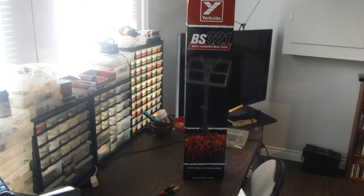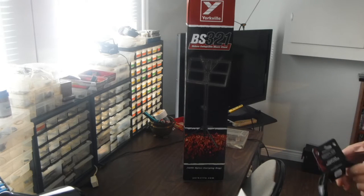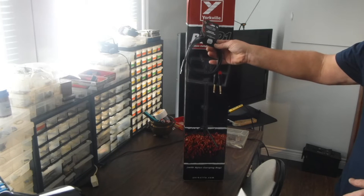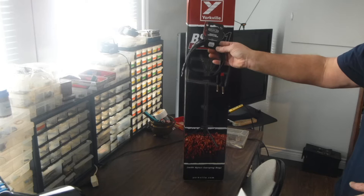It comes with a carry bag which I'll never use — but not for the stand, I might use it for something else. I also picked up this double quarter-inch to eighth-inch stereo adapter.